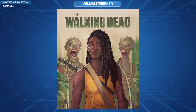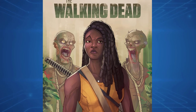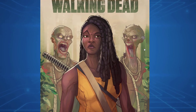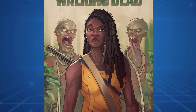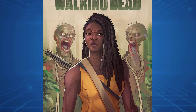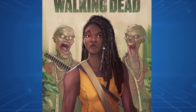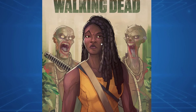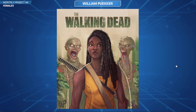First off is William, and he's done a really cool Walking Dead piece. I love the Walking Dead — I've watched most of the show. This really does look like Michonne, and you've got her two zombies up the back. It's very polished, looks very professional. The anatomy looks spot on, she looks really fit, and you've got a good likeness going on there. Well done — that one's awesome.